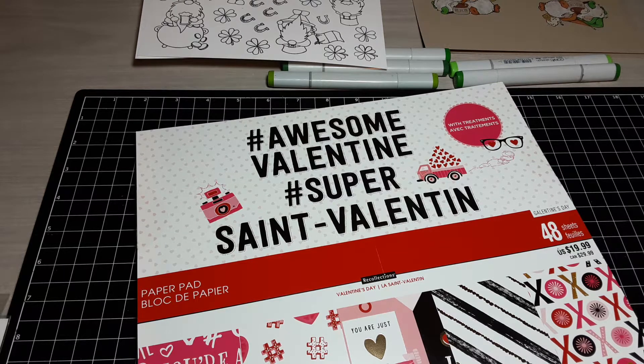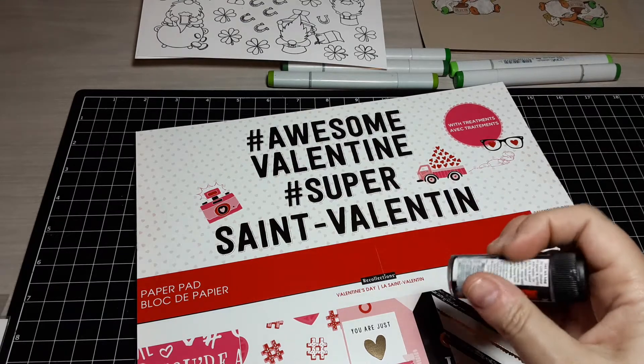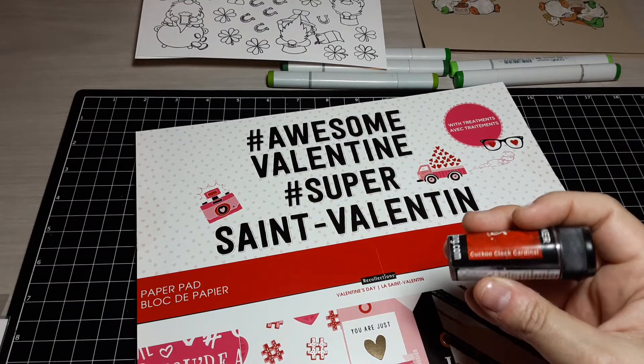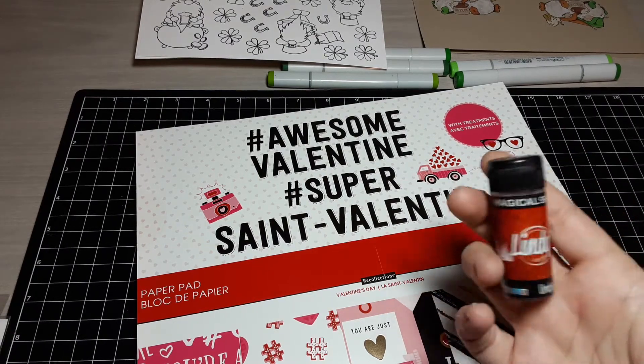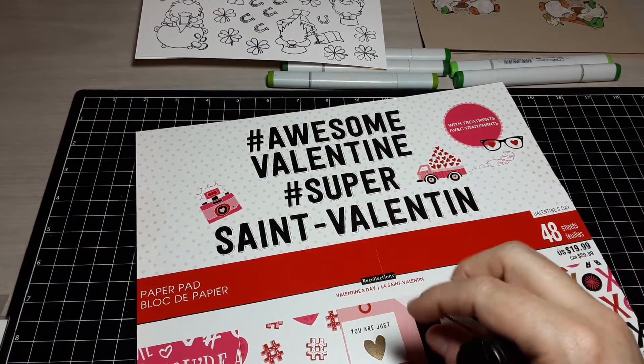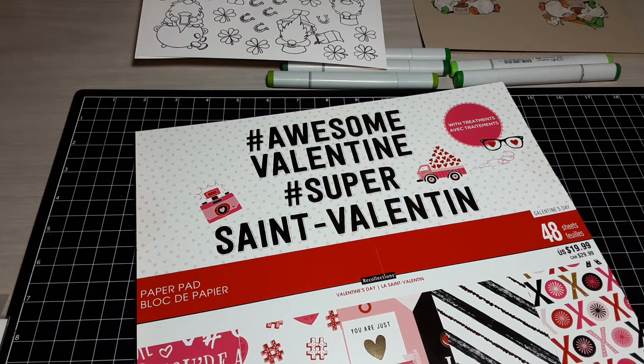Hey guys, it's Misty with My Papercuts, and tonight I'm coming on to do a semi-quick share of a stack of cards that I made. To make these cards I wanted to play with these Magical Shakers from Lindy's. This is one I picked up at my local scrapbook store — it's called Cuckoo Clock Cardinal. These are like a pigment watercolor-type powder that you shake, and then when you spritz with water they make all this magical color. I took one large sheet of watercolor paper to work with.